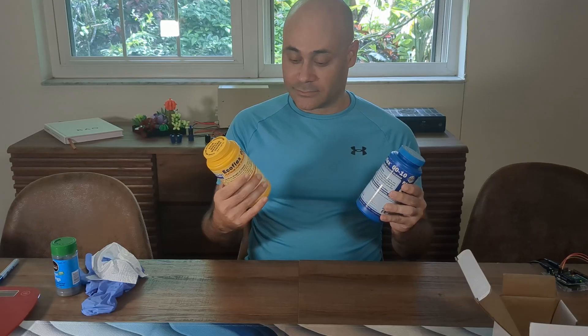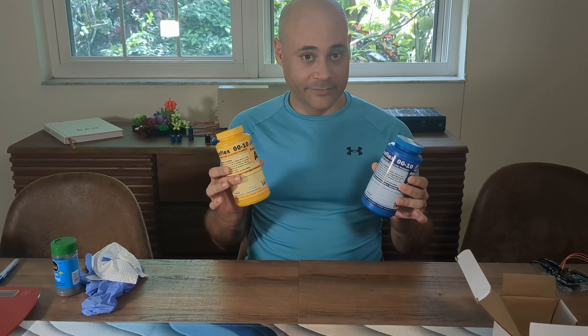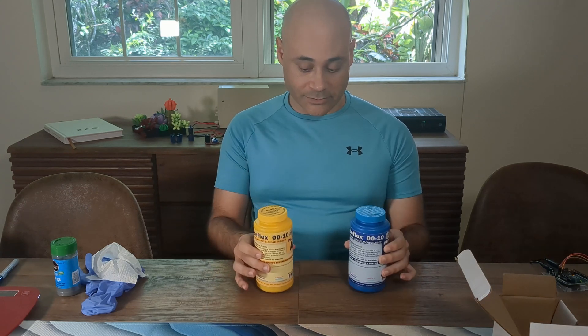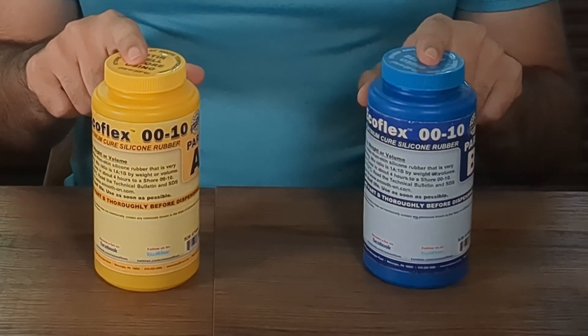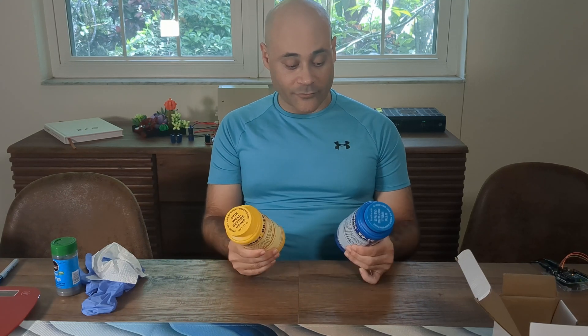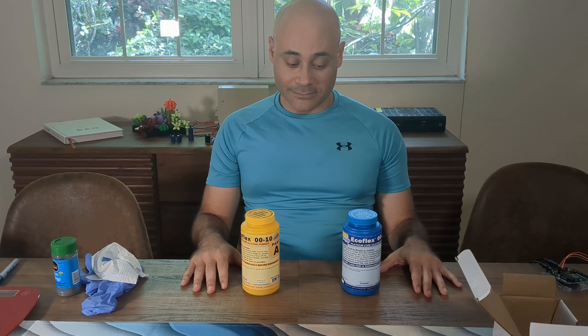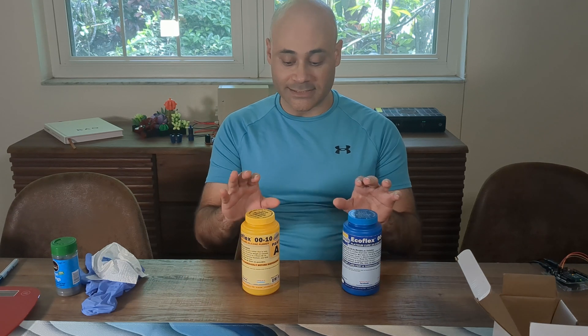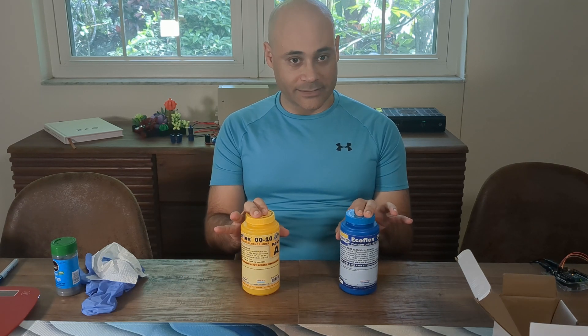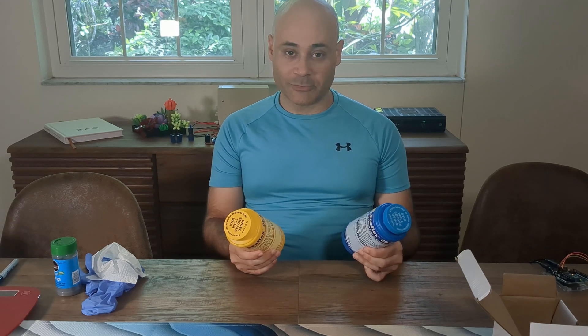Here we have our silicone — Ecoflex 0010. It is skin safe once it's combined. You take your A and your B, and once those are combined and mixed, after four hours, you end up with a fairly soft, fairly flexible silicone. We're going to use this to put our iron in eventually. Once we have it mixed up, we'll add iron and then we'll be good.